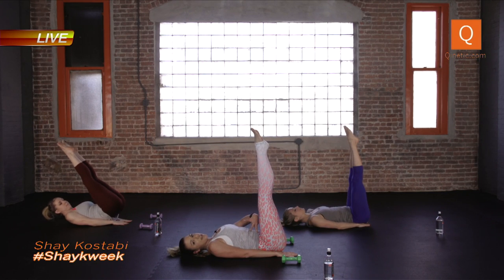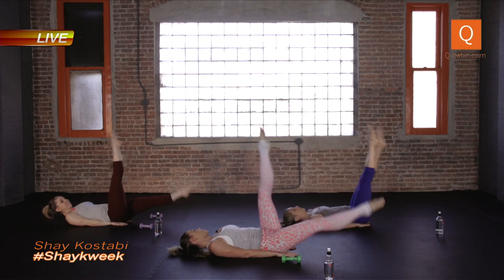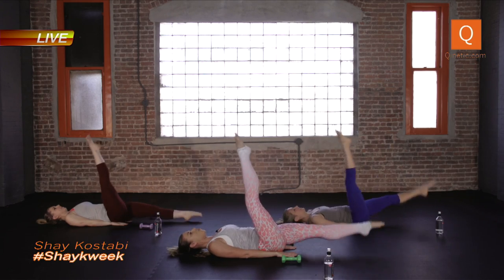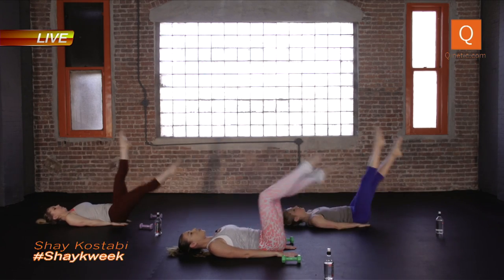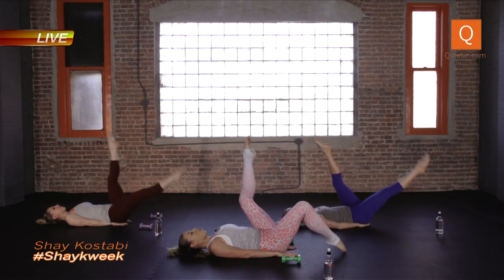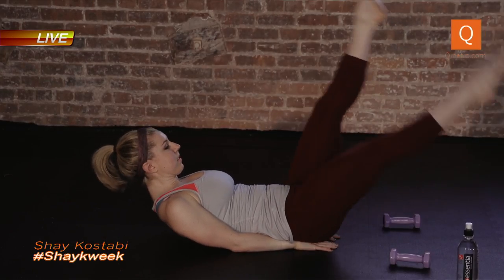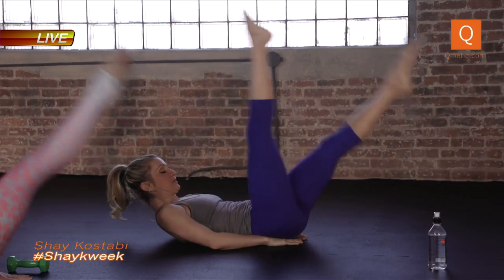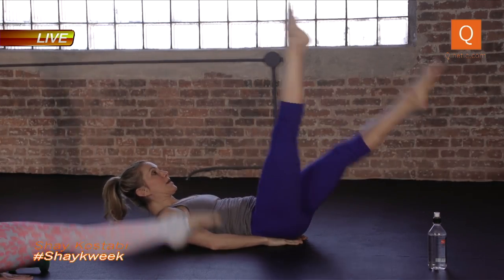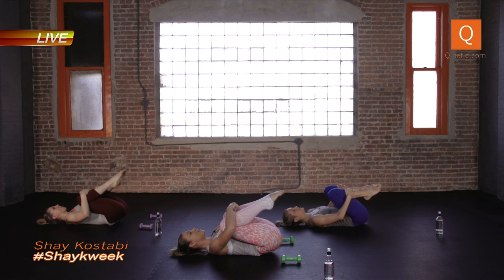We're just gonna start with scissors. Navel down, you drop the right leg and then you switch. One, two, one, two. If this is too hard bend your knees, tap your toe to the floor — so you're here. Or your legs are long — if you want, curl your shoulders off the floor. We've got about eight minutes of work, so stay with it, it'll go by fast. Four, three, two — legs up, hug your knees to your chest, inhale, exhale.